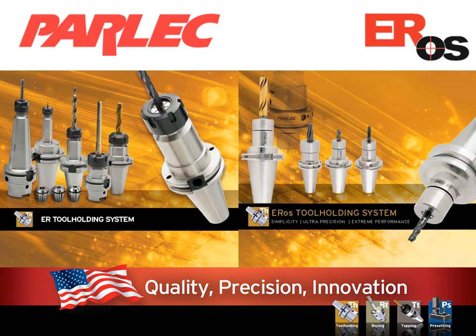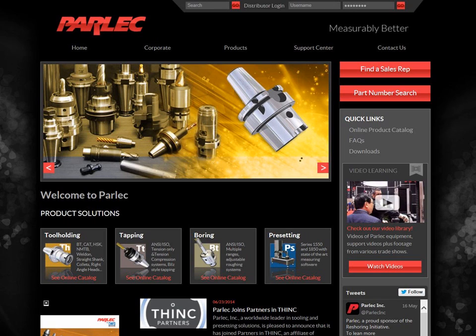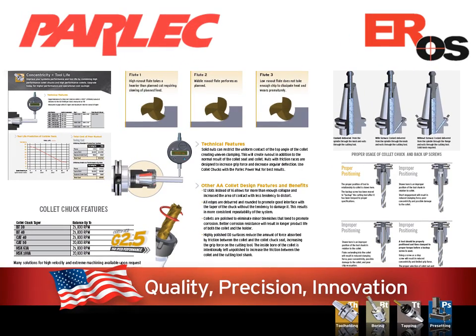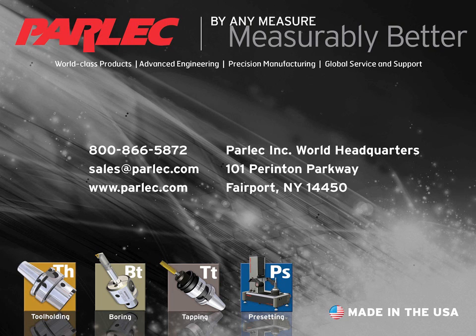For more detailed information, please refer to our product literature, available either by contacting your Parlex sales representative or visiting us online at Parlex.com, or calling our toll free number 1-800-TOOL-USA. Our literature has complete application and product selection guides along with other product details. Thanks again for your time — please consider that Parlex has your simple, ultra-precise, extreme performance tooling solution for your machining needs.